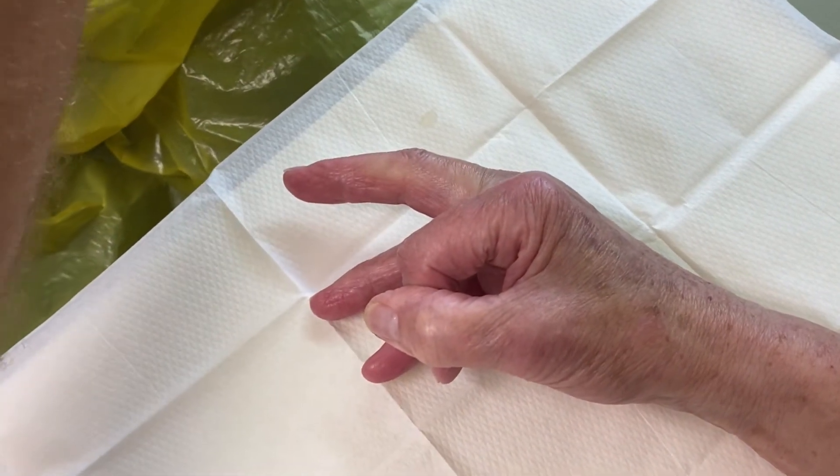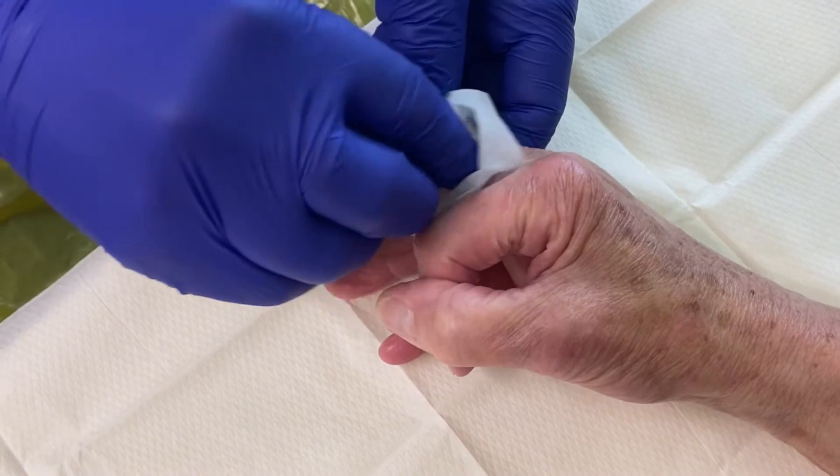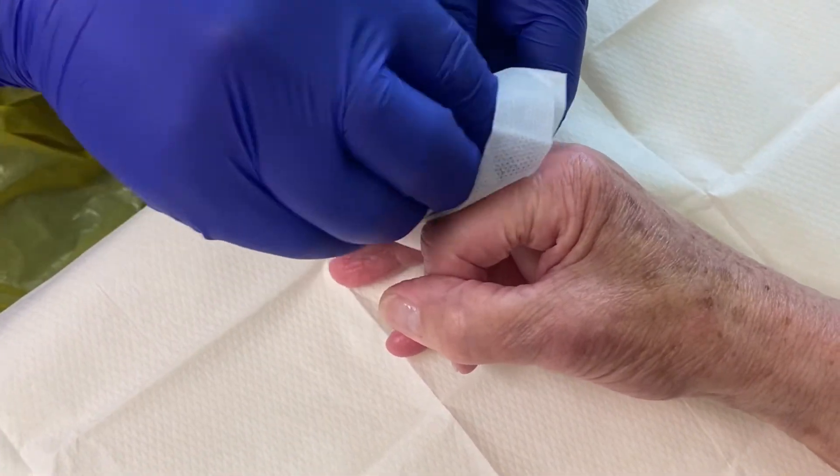Have the patient's hand in a neutral position, finger slightly flexed. First, sterilise the finger.